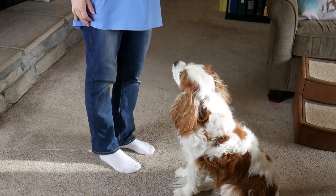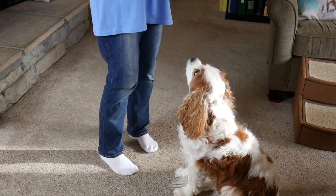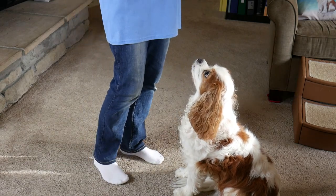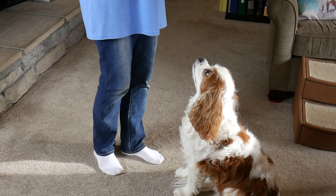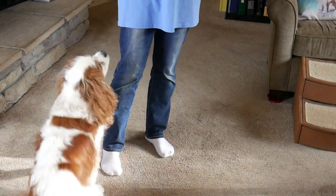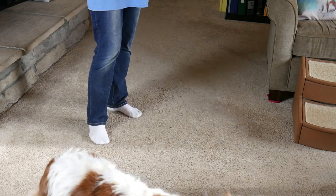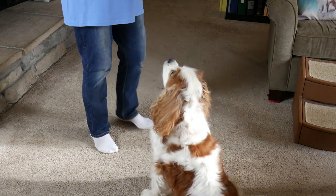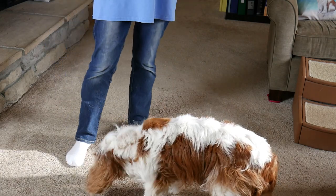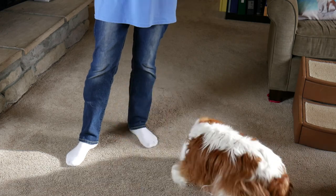Dexter doesn't do that often for me because he's in training mode — he knows mom's training, mom's giving me food, I better keep four on the floor. If it's really hard for you to get low to your dog, the other thing you can do is say 'find it' and drop it and let them get there. This is where the 'find it' cue comes in — it indicates there's something for him to find, sniff, or eat, versus a 'leave it.'